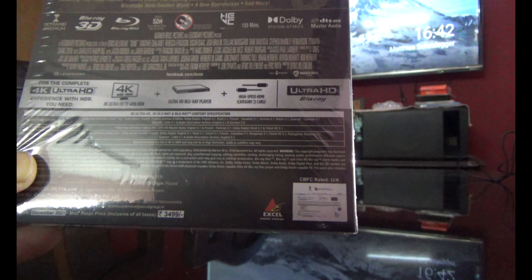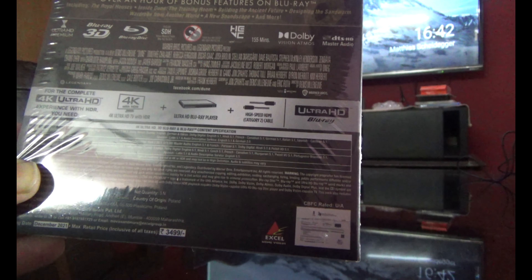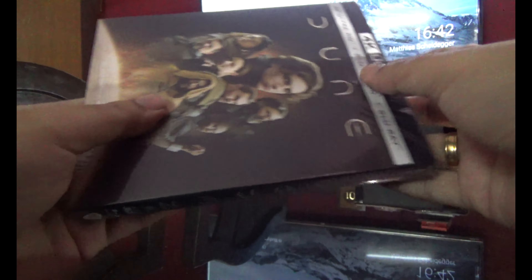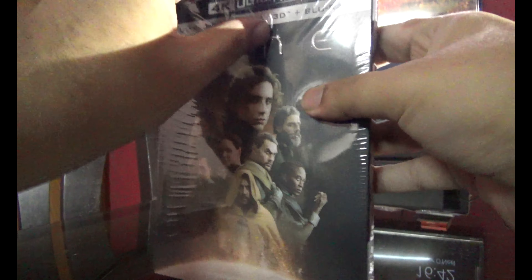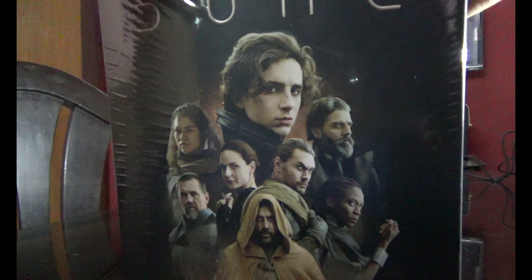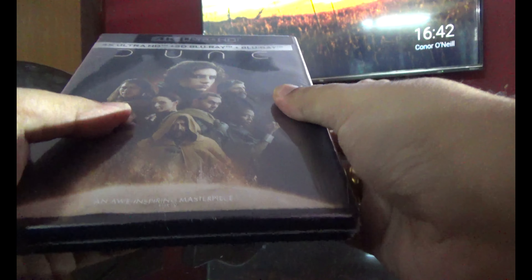We'll have a look at the 2D and the 4K menus once we open this, so let's open this. For a change, this comes with a slip cover, and there is a seal inside also.